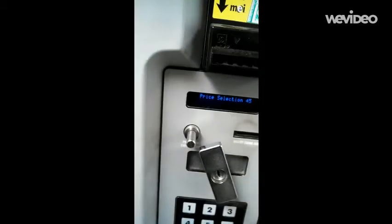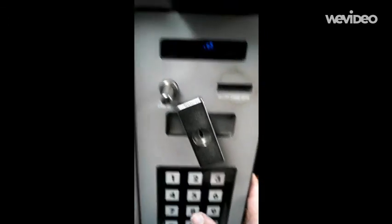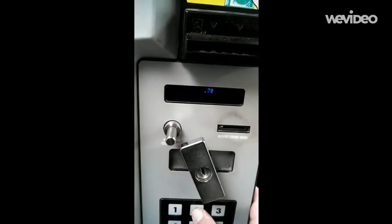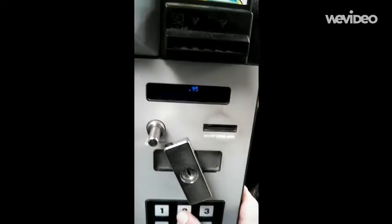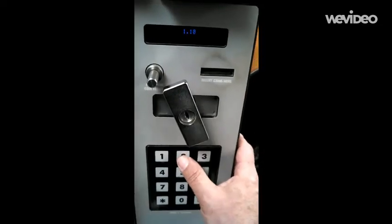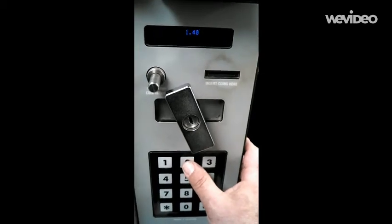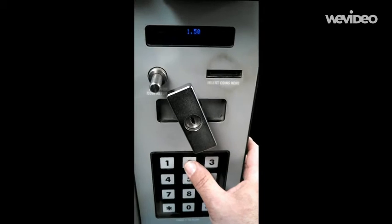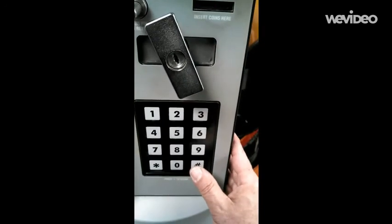Then we want to go to selection 46. Hit enter — pound sign. Up again until we get to the price we want: $1.60.